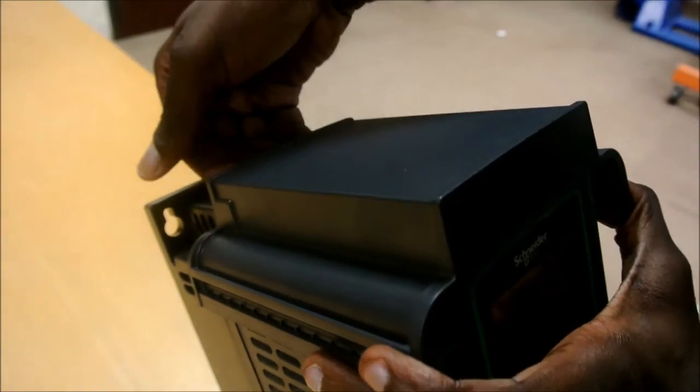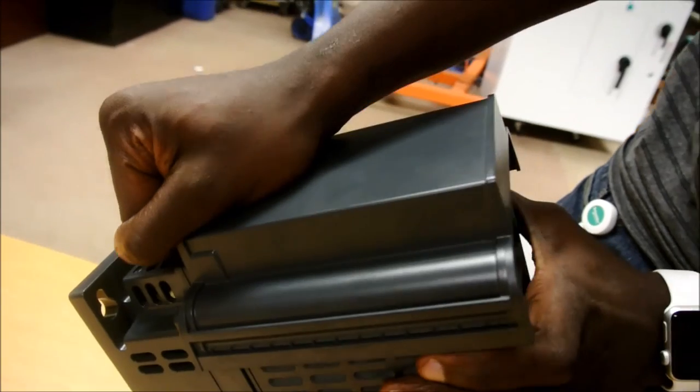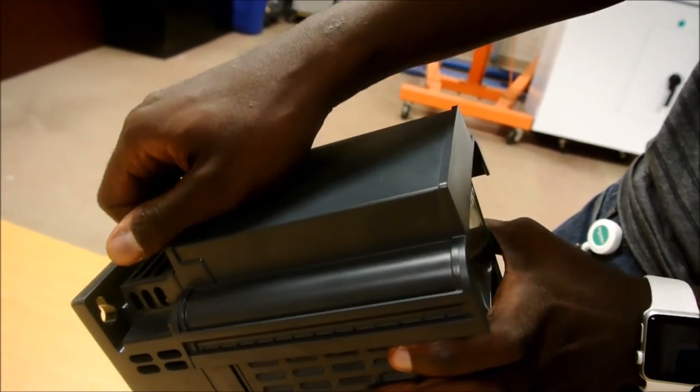But the trick is to pull it from the back. So you're going to have to get your hand in on the back, pull up, and then forward — and it should snap right off.